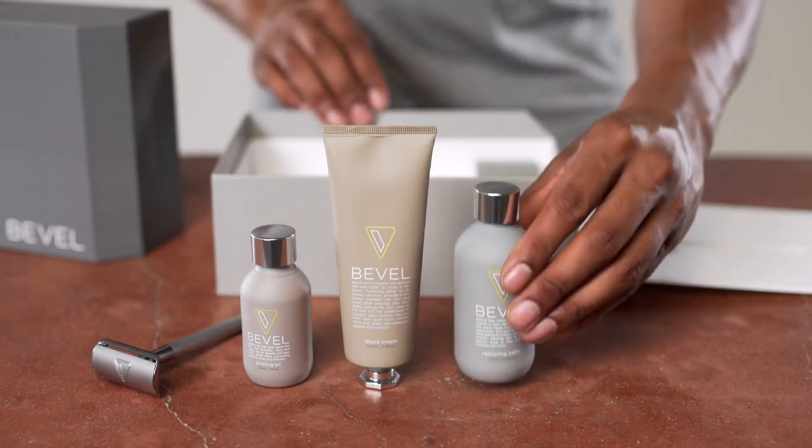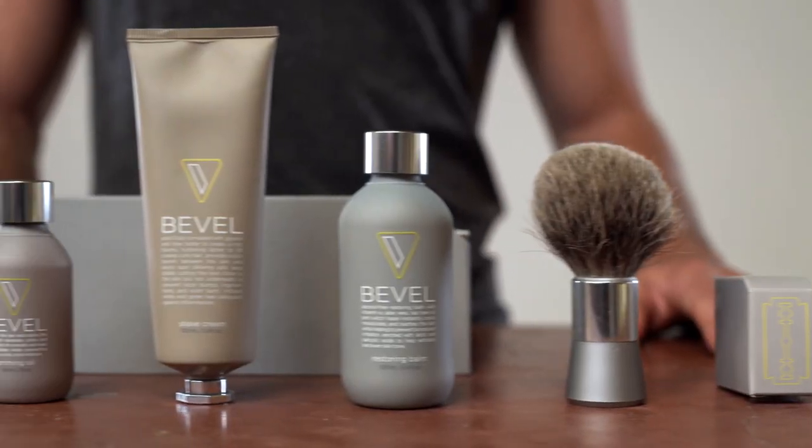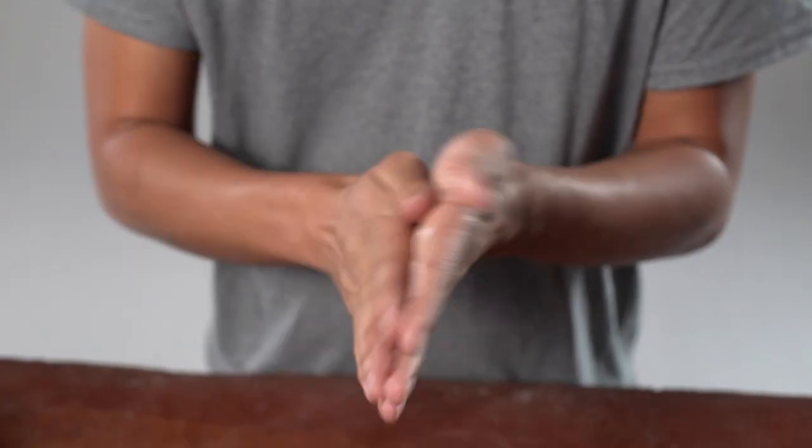Bevel is the first of its kind shave system clinically tested to help prevent razor bumps. The Bevel Shave System starts with priming oil. Put a flat, nickel-sized amount in your hand, then massage into damp skin.